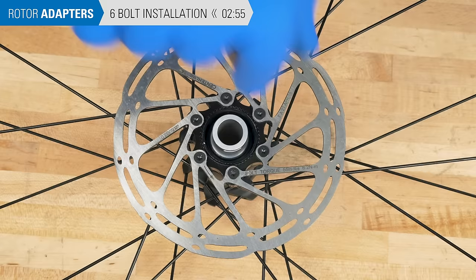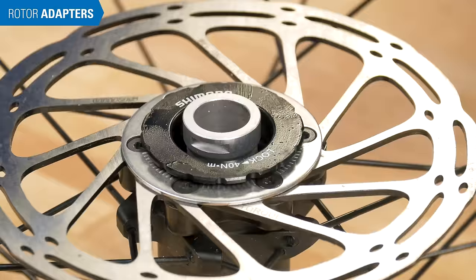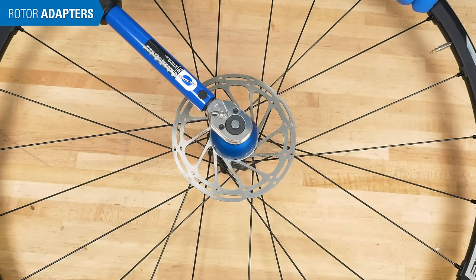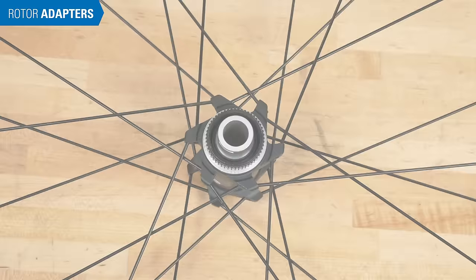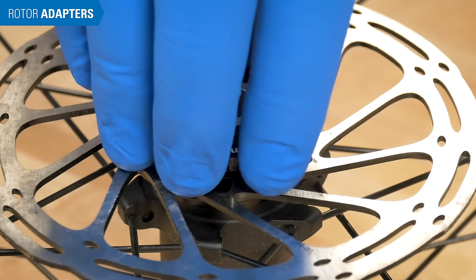Install any washers as applicable. Thread on and torque the lock ring. In another example, simply engage the rotor with the 6 fittings on the adapter, thread on the lock ring, clock the rotor, and torque the lock ring.